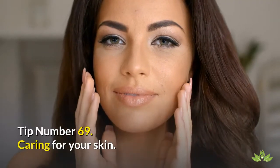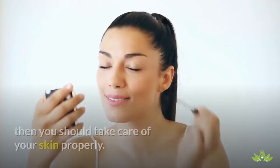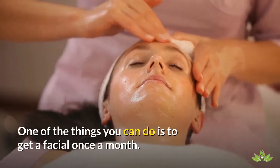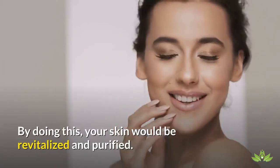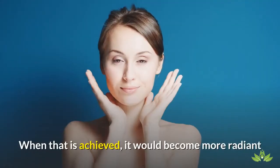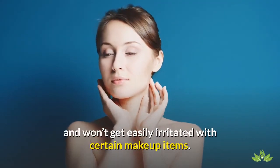Tip Number 69: Caring For Your Skin. If you are the type of person who usually wears makeup almost every day, then you should take care of your skin properly. One of the things you can do is to get a facial once a month. By doing this, your skin would be revitalized and purified. When that is achieved, it would become more radiant and won't get easily irritated with certain makeup items.